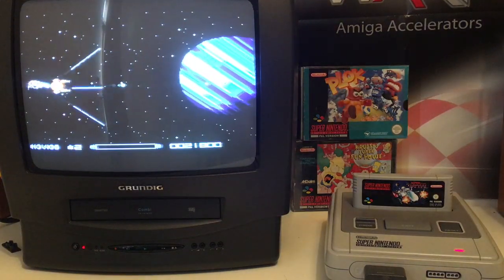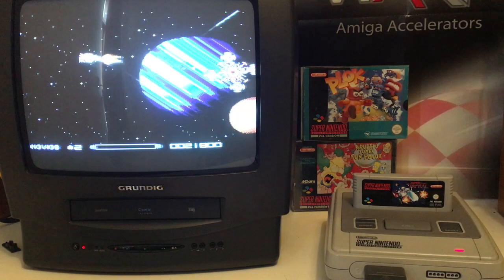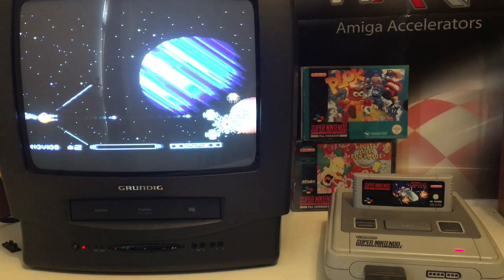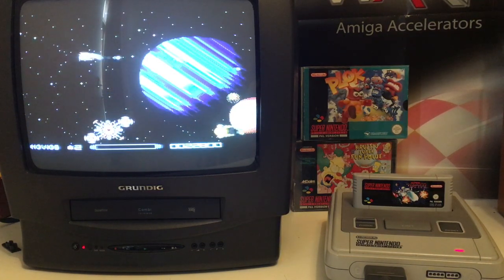I've got a bunch of Super Nintendo games I've shown on my channel — go in and check them out if you're into Super Nintendo. This video is just all about showing this CRT screen.